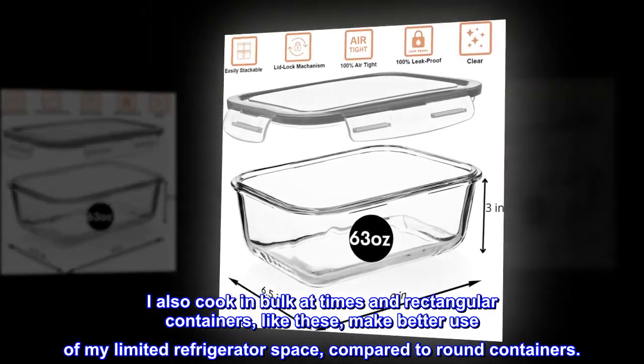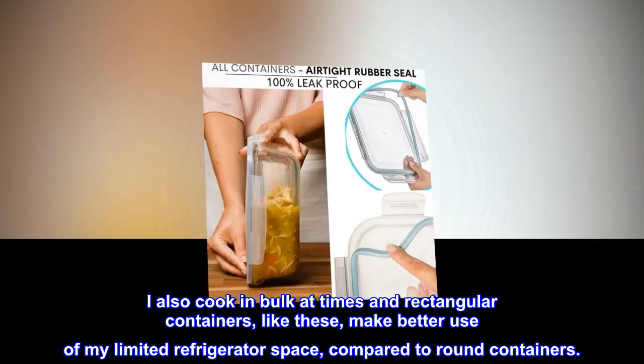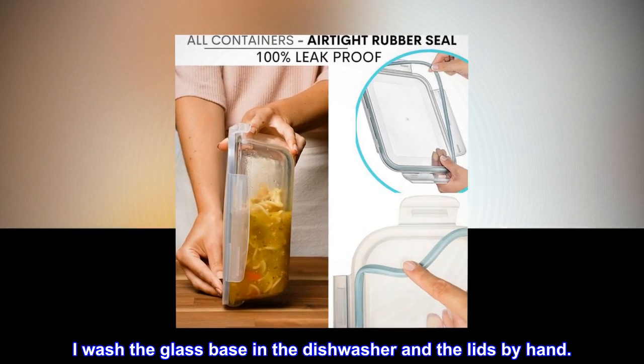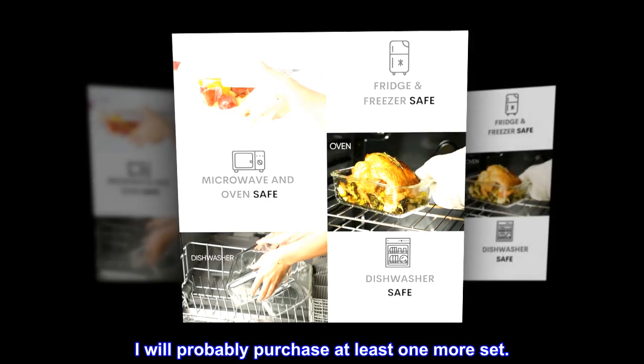I also cook in bulk at times, and rectangular containers like these make better use of my limited refrigerator space compared to round containers. I wash the glass base in the dishwasher and the lids by hand. I will probably purchase at least one more set.